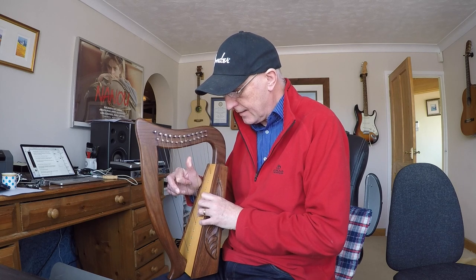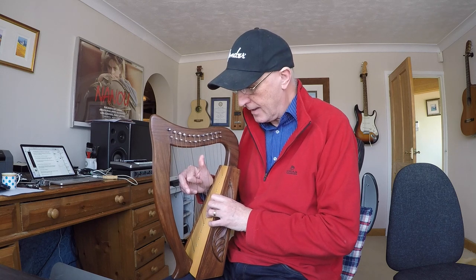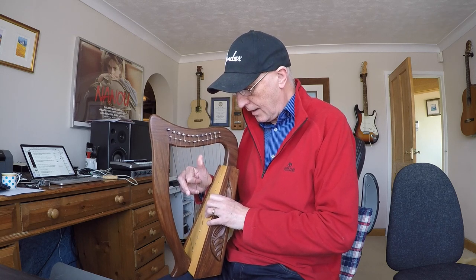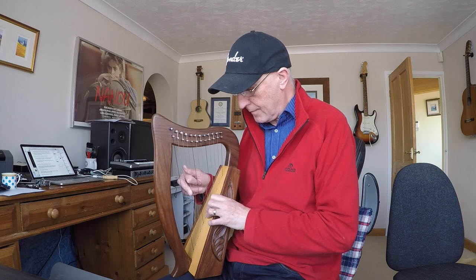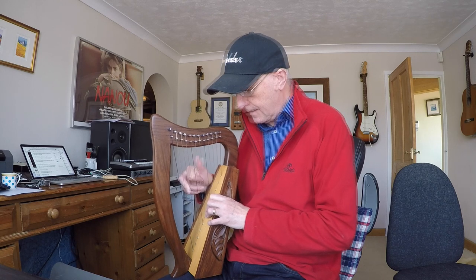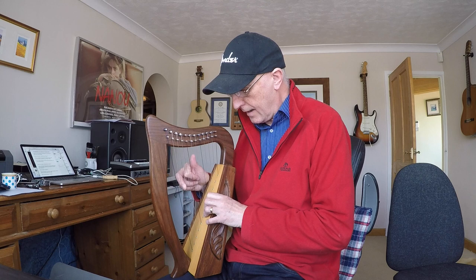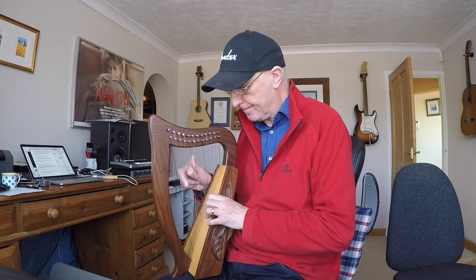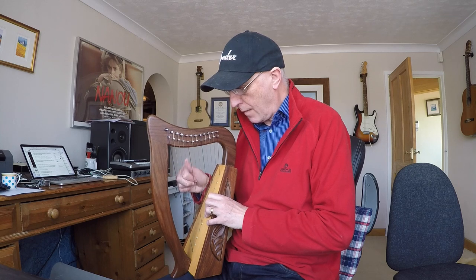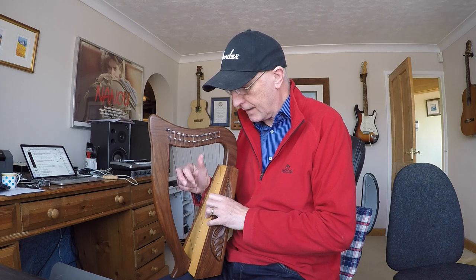To start off with, I've put my thumb up here on the E and my third finger - this is causing me problems because I'm a guitarist and I always think of this as the second finger. It's the third finger on the harp, thumbs being one. That's my opening position. I pluck that E string with the thumb, move the thumb into finger two, then pluck the A string with my third finger and curl the finger back. Then I bring my thumb forward onto the red string which is C, pluck that, and push the thumb again into finger number two.